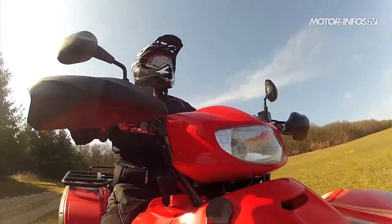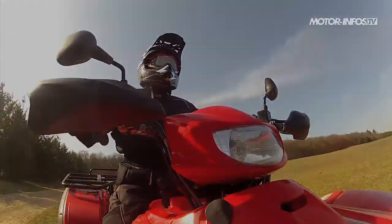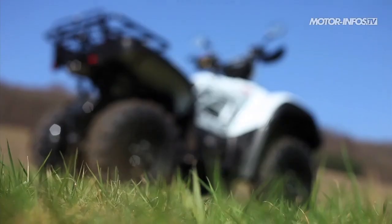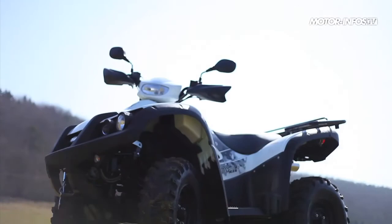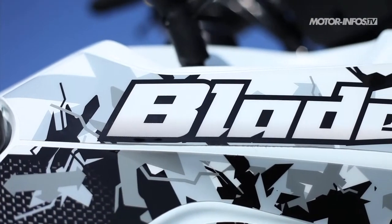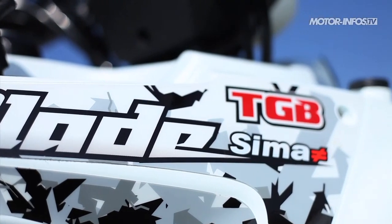Nouveau modèle dans la gamme TGB Blade 2012, le 500 SLF utilise des solutions techniques éprouvées et abordables afin de limiter les coûts. Si l'alimentation par injection et les jantes en aluminium n'ont pas le droit de citer sur cette version, le Taïwanais n'est pas un baroudeur au rabais pour autant. Transmission intégrale débrayable, amortisseur IRS et pléthore d'équipements sont ici proposés de série, faisant du Blade 500 SLF le produit anti-crise par excellence.